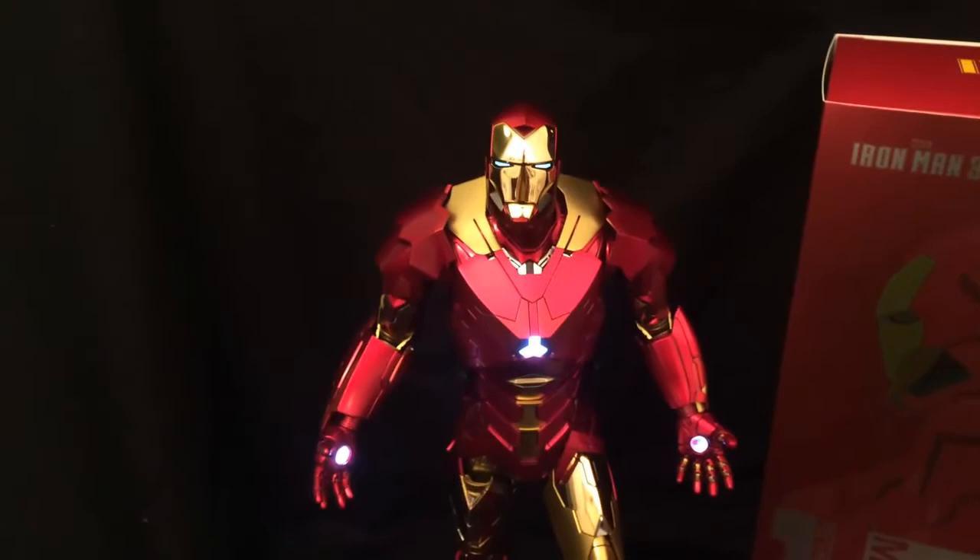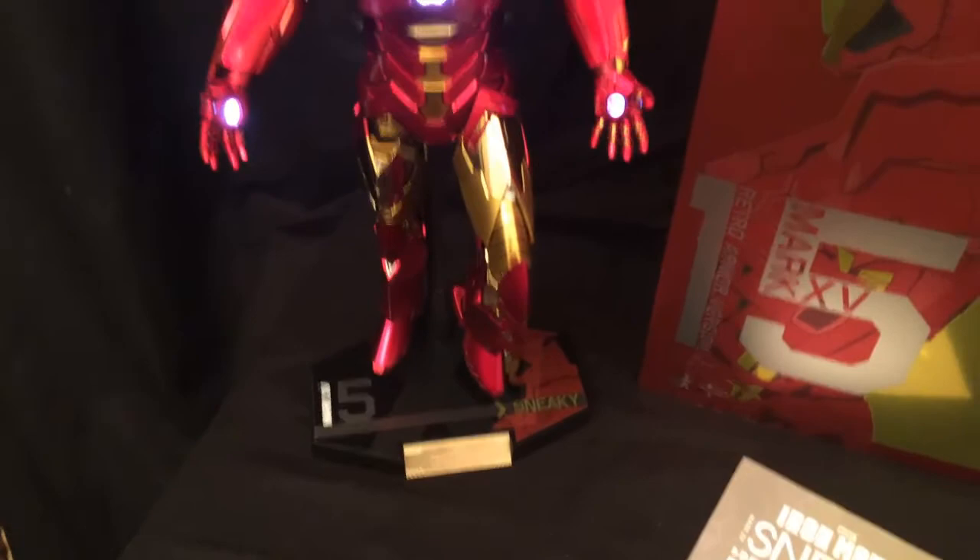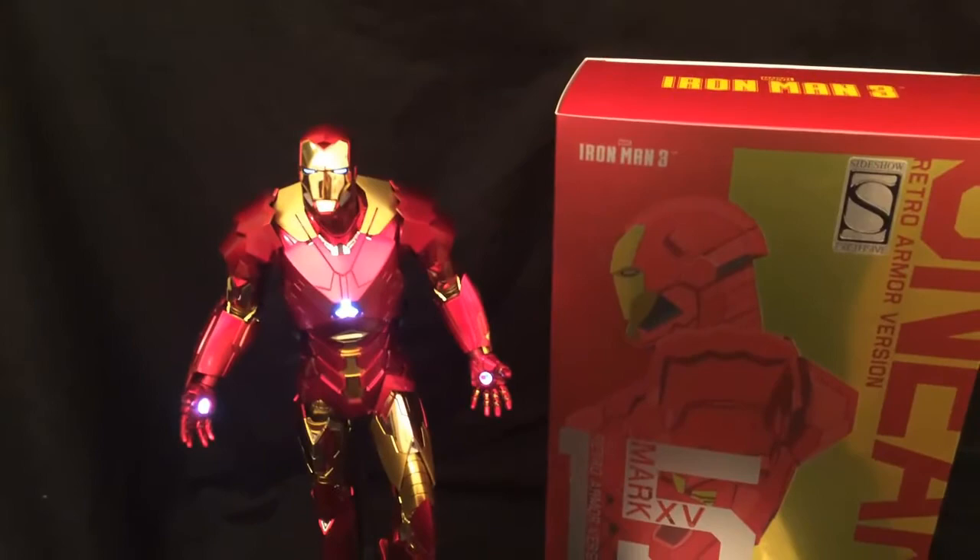Yes, it's very expensive. Yes, they commit you to only one stand. And the accessories are a joke. But it's a nice figure. So again, if you're a hardcore Iron Man fan, a collector of that specific franchise who's been getting all the Iron Legion stuff — might as well pick this up.